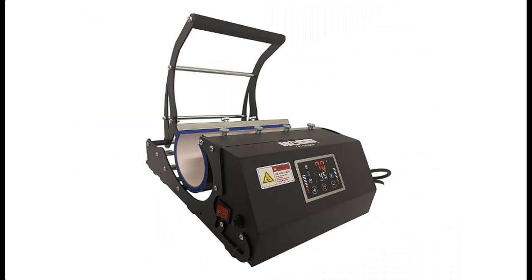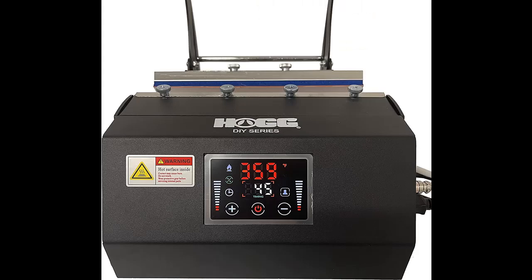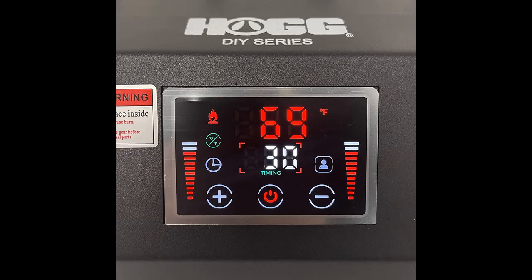The machine also has a large surface area, making it perfect for pressing a wide variety of tumbler sizes and styles. The HOGG heat press is also easy to use — its intuitive controls and clear digital display make it simple to operate, even for those new to heat pressing tumblers. With its powerful heating element and even heat distribution, this machine can quickly and effectively press your designs onto HOGG tumblers of many shapes and sizes.